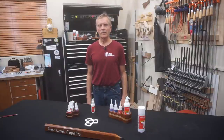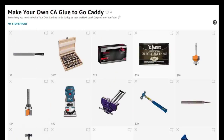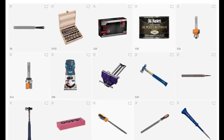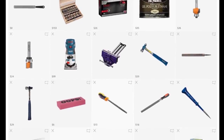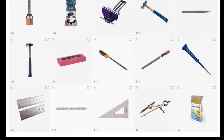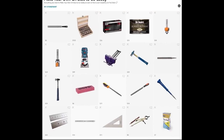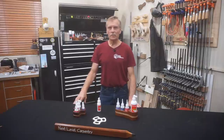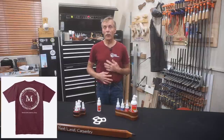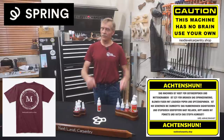Even though I still prefer aerosol activator when working in the shop, the compact size and excellent atomization of the 2-ounce pump spray bottle makes it my go-to for CA Glue To Go use on the job site. There's also a link in the video's description to an Amazon Influencers page with tools and supplies used in this video. You can also get swag like the t-shirt I'm wearing and signs and posters from around the shop through a link to Spring in the video description as well.